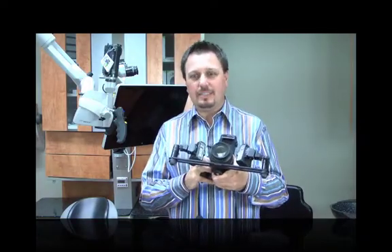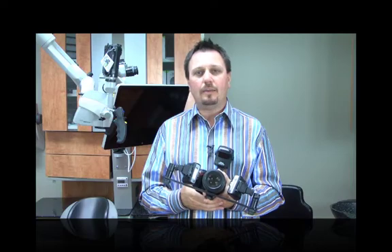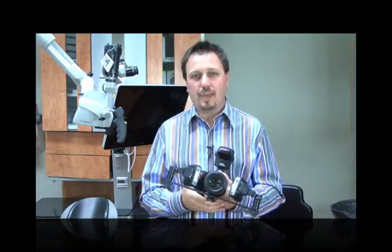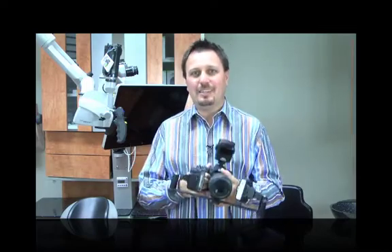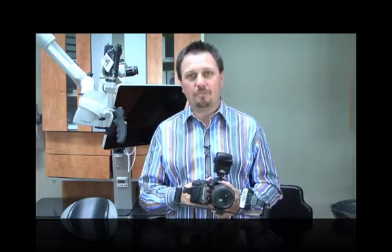I want to talk about the D7000. My wife was due to get a new camera and after looking at all the features of the D7000, I thought it would be a fantastic camera to buy her for her birthday. One great feature is that it's not huge — compared to the D3s and D3, it's a lot smaller, more compact, and lighter to carry around, especially on vacation and even in the dental office.